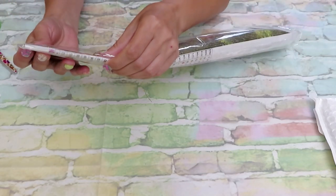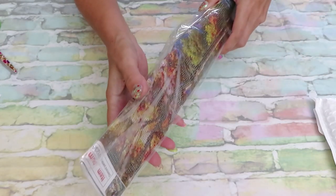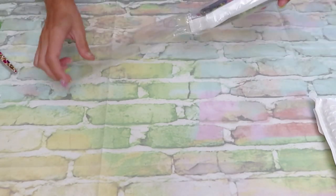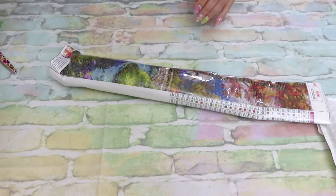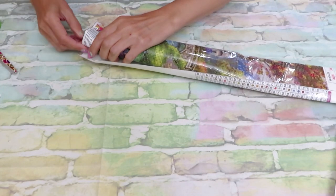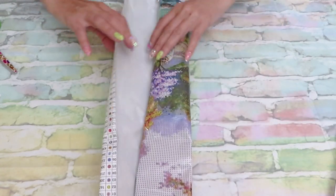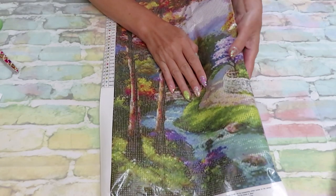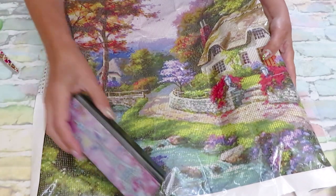This canvas is gorgeous! It has ford glue so we shouldn't have a big problem, though there will be some creases. I just need to put it flat under something very heavy. It's not the company's fault — it's the shipment. Three packages were stuffed in my mailbox on top of each other and got smushed. We'll try to fix it. You can already see the intense colors — it's a gorgeous cottage canvas.